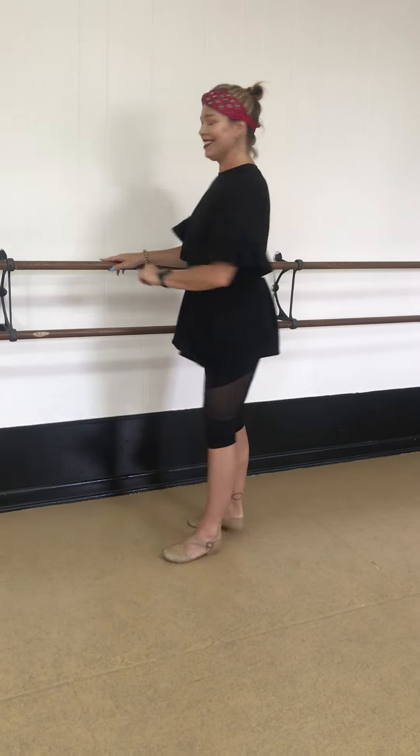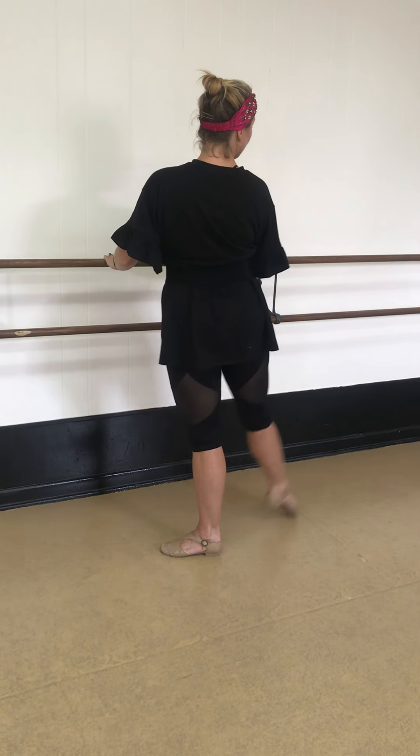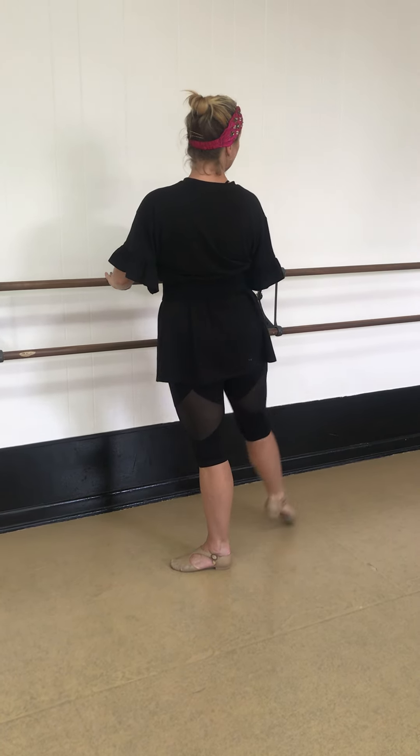Let's try some dégagés. And we're going to go: one, two, three, four, five, six, seven, and eight.